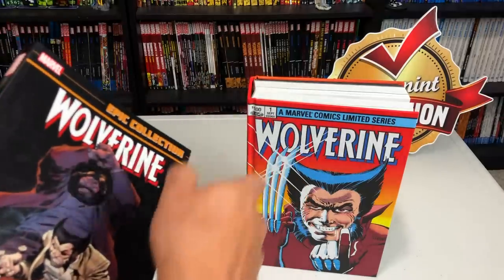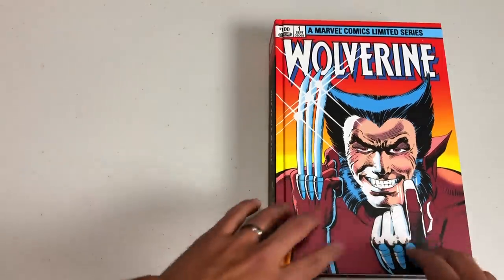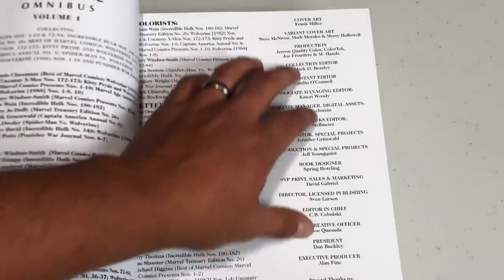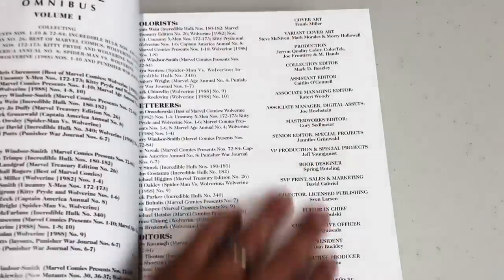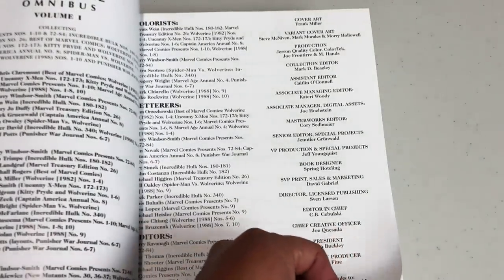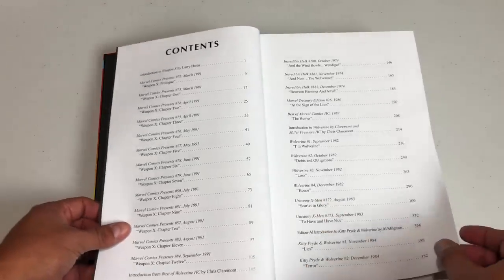If you've been watching the channel, there's no secret that Wolverine is my favorite character, and you all know how excited I was when I got to announce they were reprinting it — and I also did a retro view. I like that the font's a lot bigger inside; most of the time credits are smaller and at the bottom. You see familiar names like Mark Beasley, Caitlin O'Connell, Catery Woody, Jennifer Groomall, Jeff Youngquist, and more. I am really pushing this book.